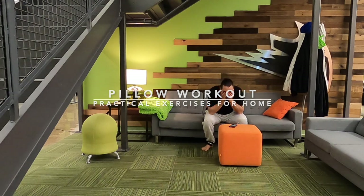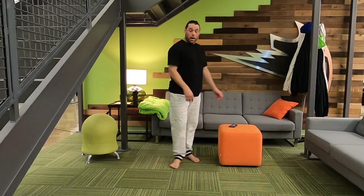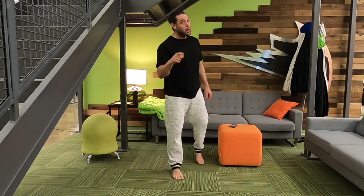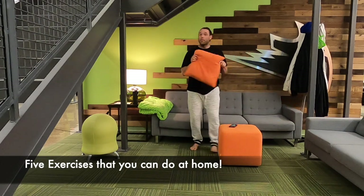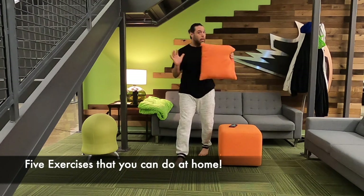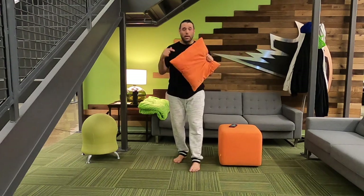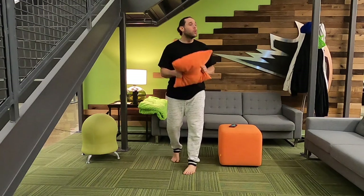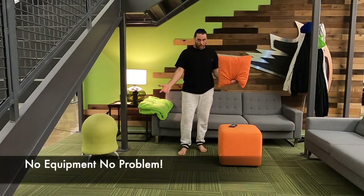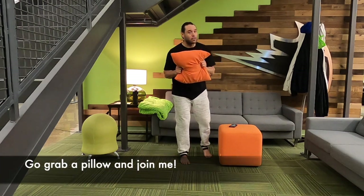Hey, this is Shawn. I'm going to show you how to workout at home with a pillow — yes, I said a pillow. It doesn't have to be orange; it can be any color, big, small, fluffy, or firm. I'm going to show you five exercises that you can do at home with a pillow, and they are practical. Go grab your pillow and come back — I'm going to show you those five exercises.